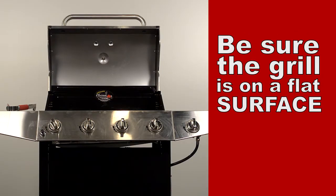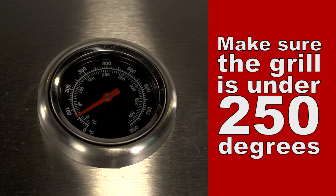When you're ready to use your GrillBot, first make sure your grill is on a flat, even surface. Also make sure your grill is below 250 degrees. Never use GrillBot over an open flame.